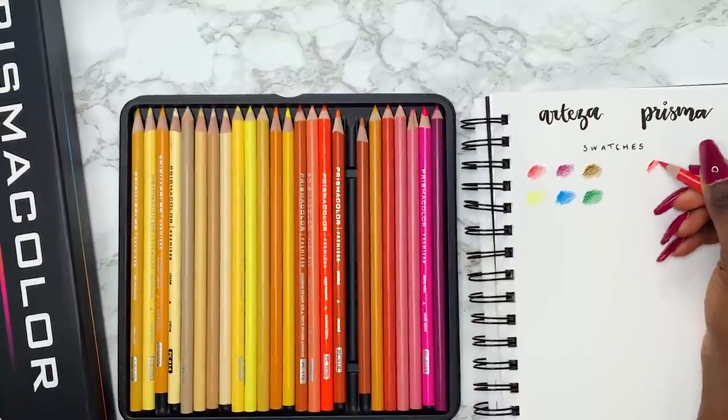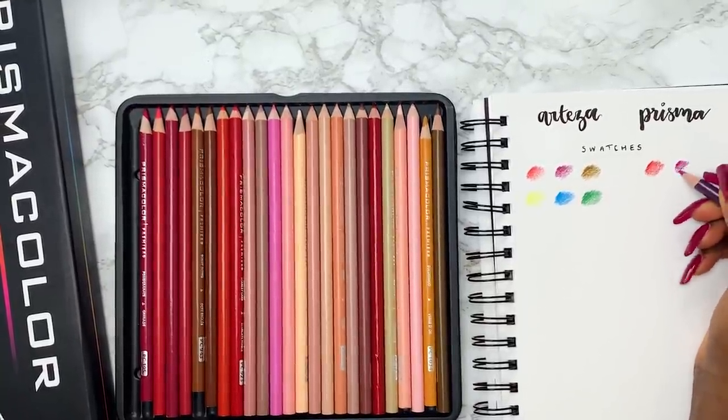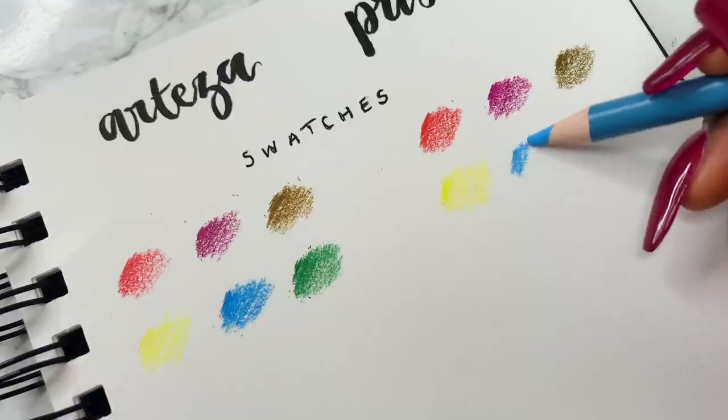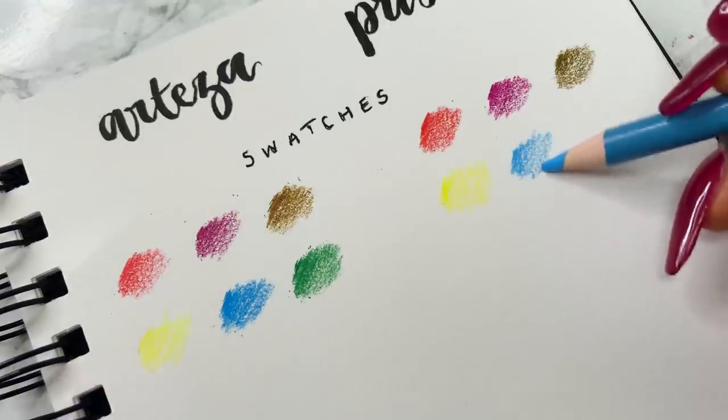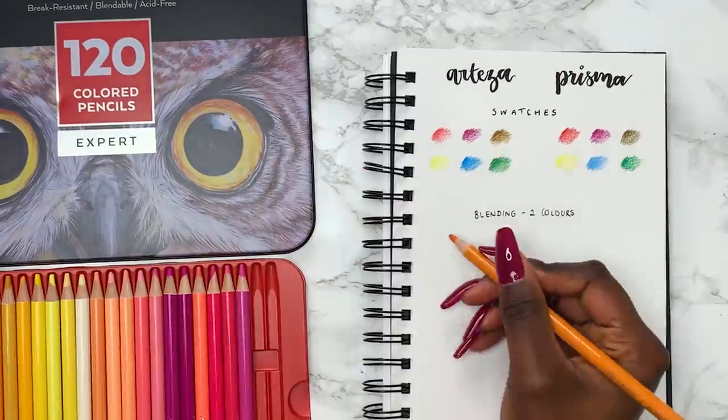I'm swatching similar colours on the Prismacolor side. On first glance they definitely look similar, but they feel very different. The Prismacolor feels very buttery and soft to use, and the Arteza — I'm not really sure what it's doing.